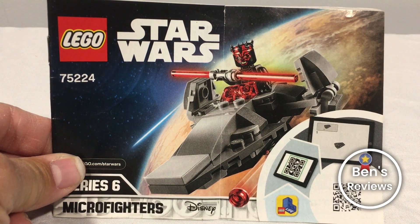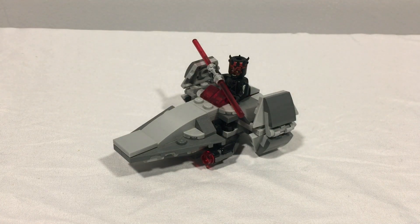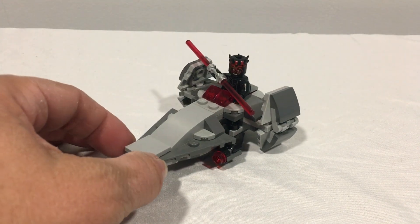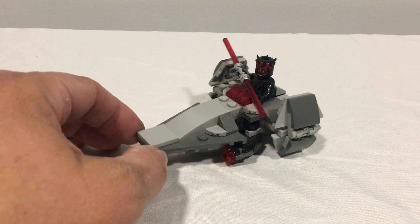Hi, this is Ben, and this is LEGO Set 75224, the Sith Infiltrator Microfighter. This is Darth Maul and his ship — a mini version based on Darth Maul's Scimitar.